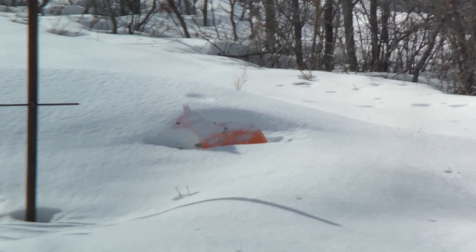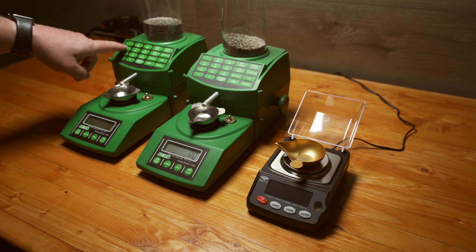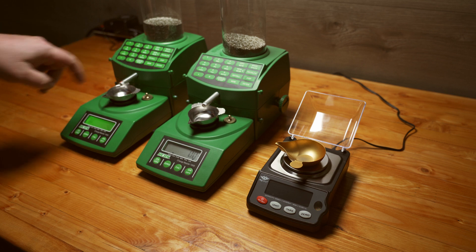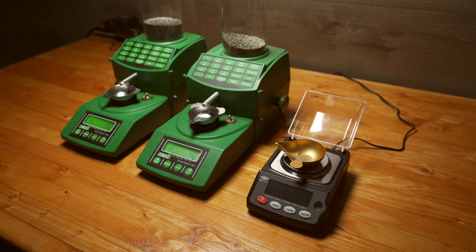I picked up another small scale that's really accurate and goes to two decimal points. I figured I'd test it out, and I did, and I came up with some surprising results. A handful of my guns use about 40 grains of H40-350, so I'm going to program both of these to 40 grains. I've already got the scales turned on and calibrated.